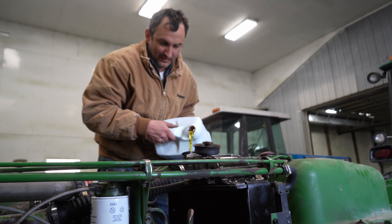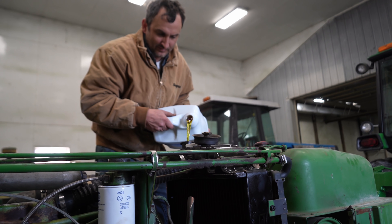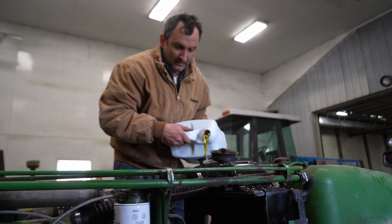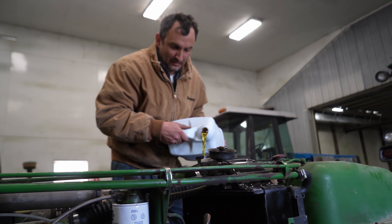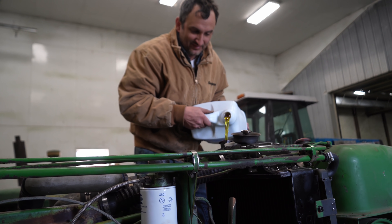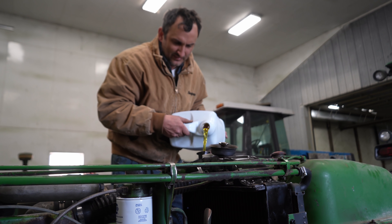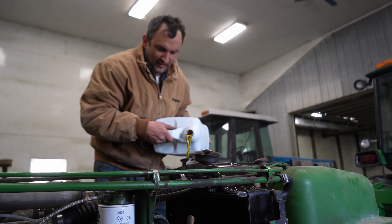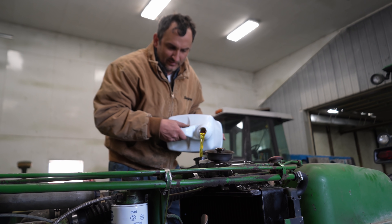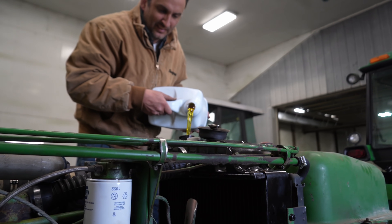We got the right one now, so we're going to throw it on the dyno today and see what kind of horsepower it gets. We've got high compression pistons, an M&W turbo, and new injectors - that's about it on the performance side. We'll roll the intro and get to it.